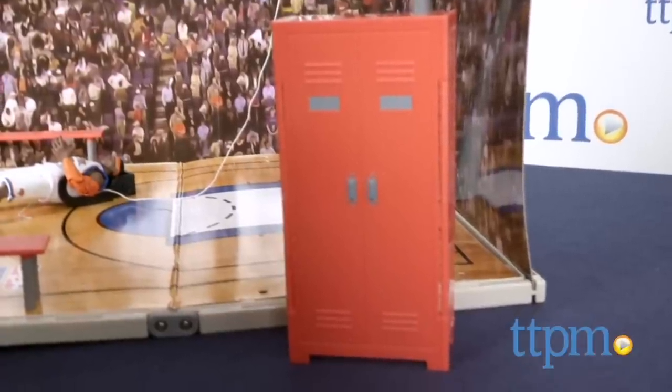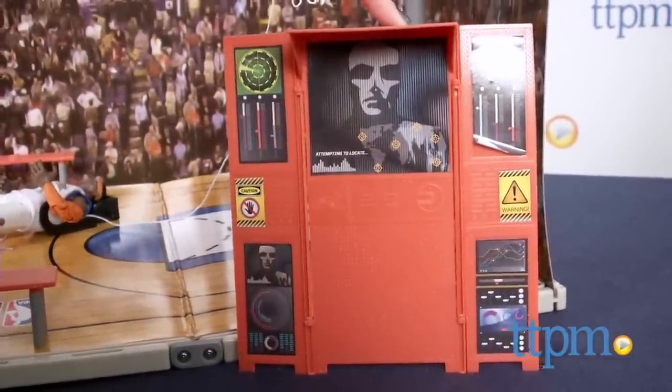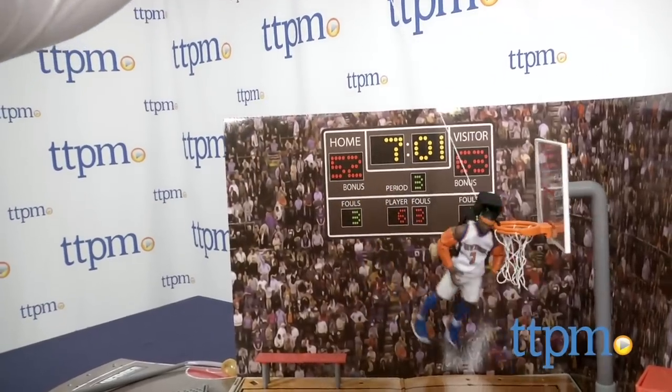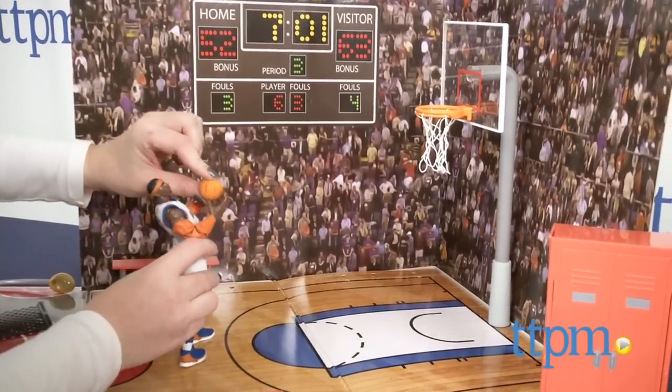The NBA Heroes action figures are sold separately. Setting up the playset was pretty easy to do and it took us 12 minutes. NBA Heroes is a cool new action figure line and this playset enhances the imaginative play of the action figures.